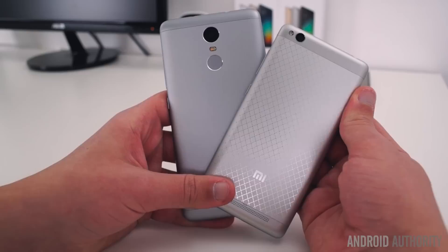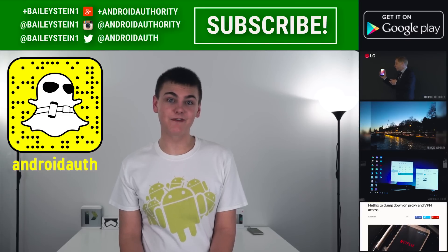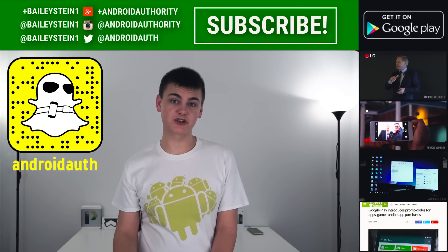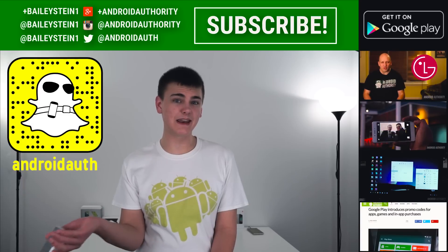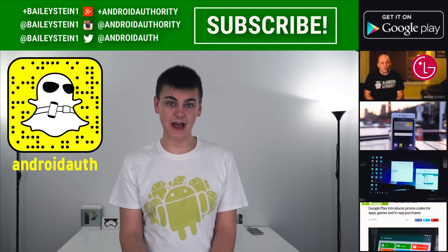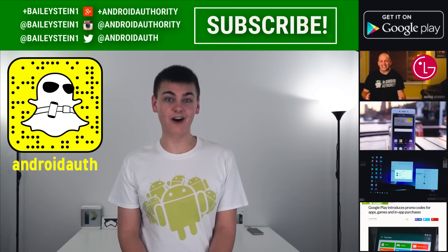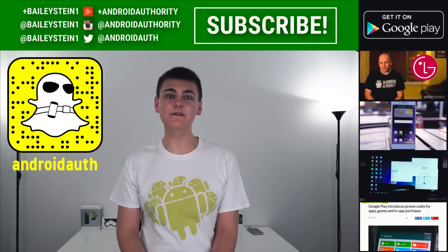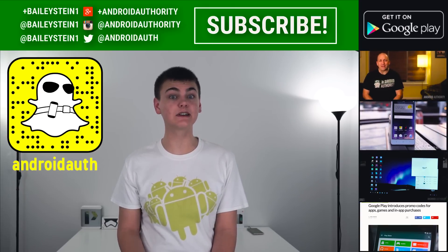Thank you so much for watching our video review of the Xiaomi Redmi 3. If you have any questions about this device or anything else Android related, feel free to hit us up on Snapchat to have a chance at being featured in our upcoming Snapchat Q&A show. Finally, be sure to visit the Android Authority website for additional coverage, as we are your source for all things Android.